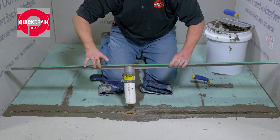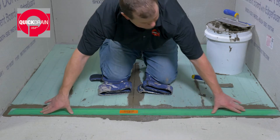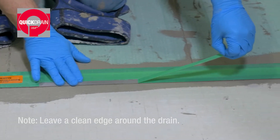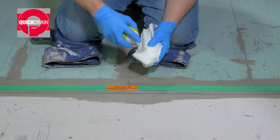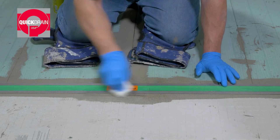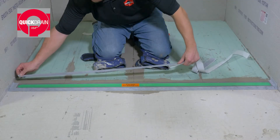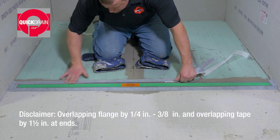Bed the drain body into the thinset, assuring the drain flange sits flush with the top of the PET and cement board. Set the drain body in place and remove the masking tape around the outer edge. Remove any excess adhesive. Next, adhere transition tape, fleece side up, along both sides and at each end of the drain flange, overlapping the stainless steel 1 quarter to 3 eighths of an inch.